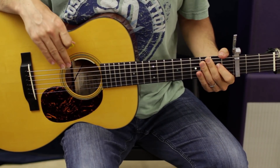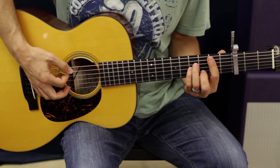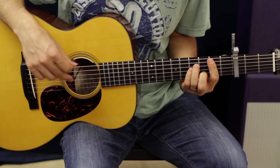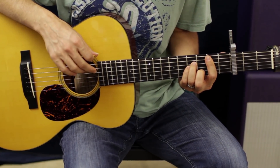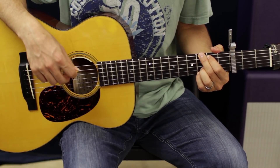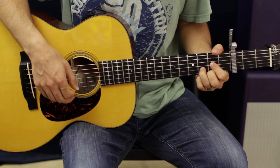That progression is also the same progression as the chorus. So again, that's B minor — or what would be a B minor — right, this was zero fret, again to a G. The next chord would be a D, followed by an A.